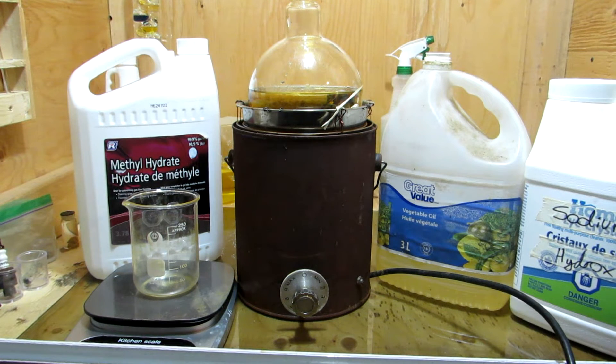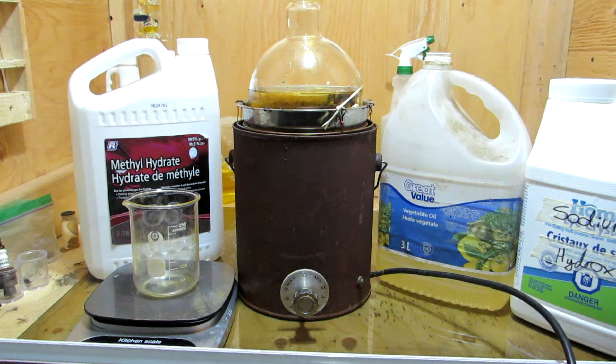Hey guys, and welcome back to another video. Today we will be producing glycerol through the transesterification of triglycerides found in vegetable oil.